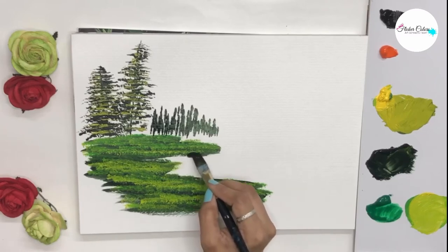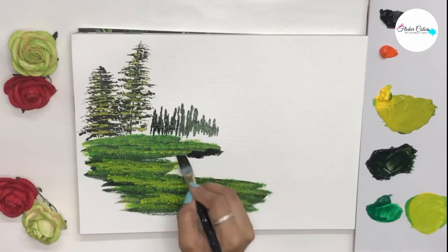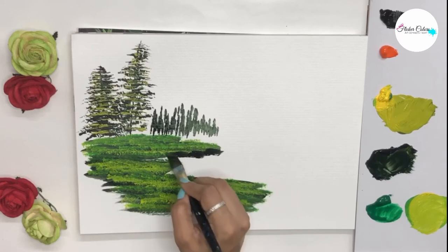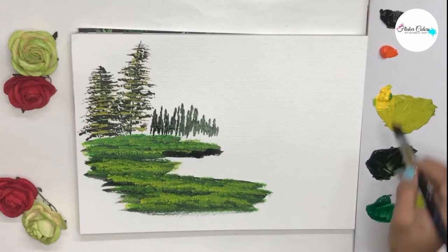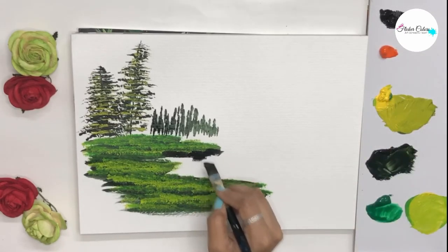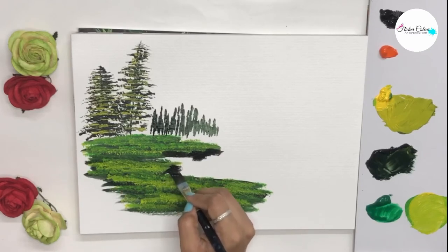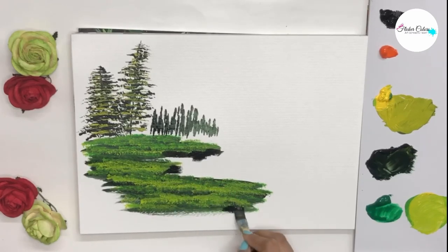Once the grass that you have painted has dried off completely, we can start making the rocks. For the rocks we take an angular flat brush, or a flat brush would do, and just press it down making small rectangles and semicircles.